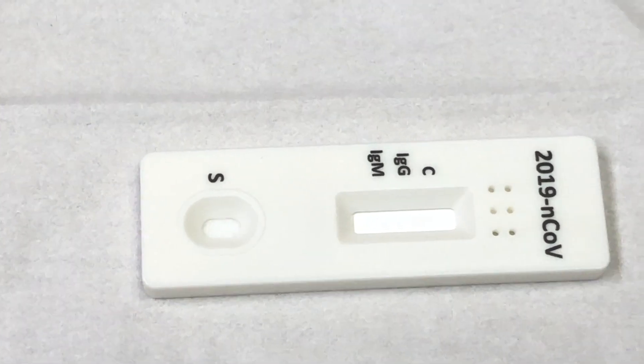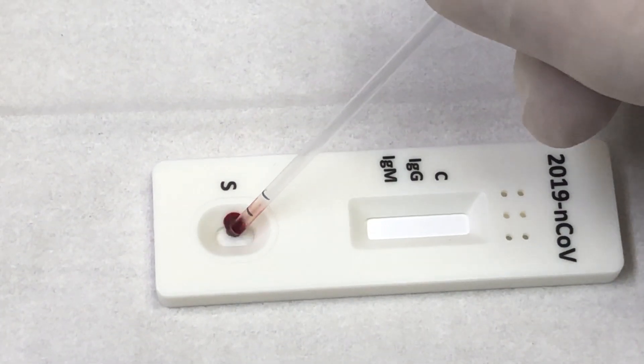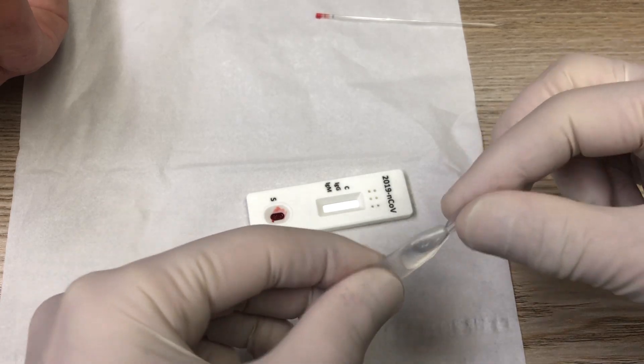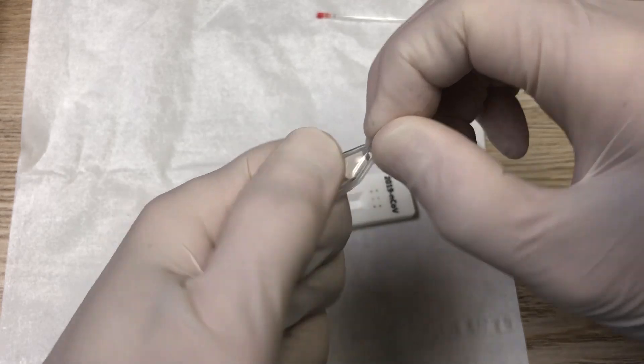You deposit the blood in the well on the membrane. Then you open the reagent solution and put two drops of it in the same well.